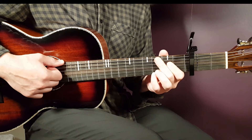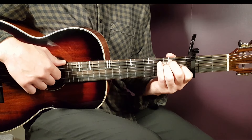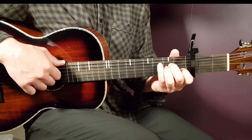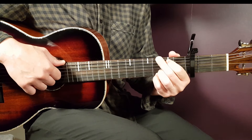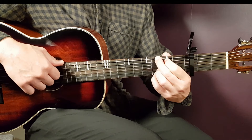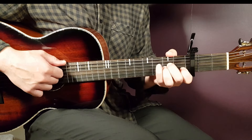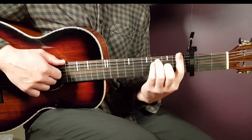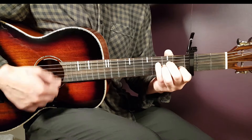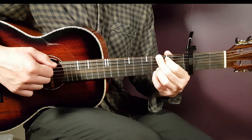Then we have the pre-chorus. You're going to play one round only of this progression and it goes: E1, A minor 1, E1, then A minor part 1 — just a down down down — then G part 1 — down down down — then F one full round, and then you play the final G just one down and a pause. That pause builds up for the chorus.